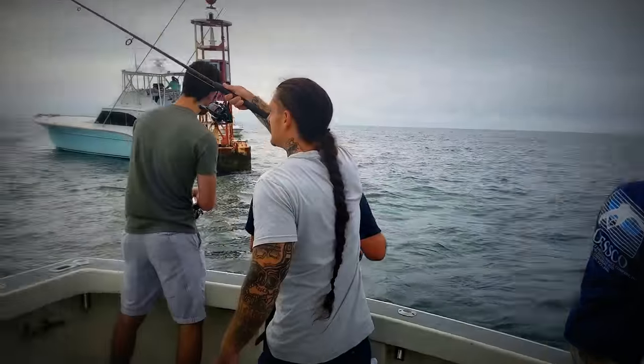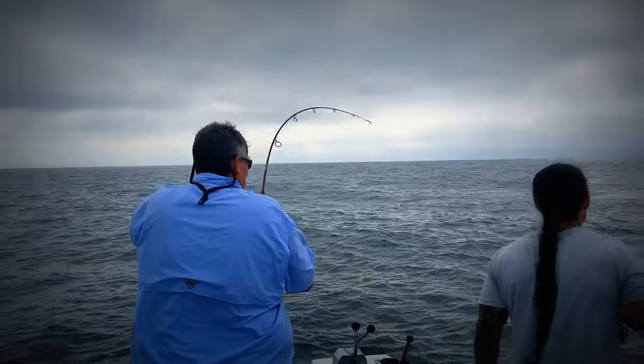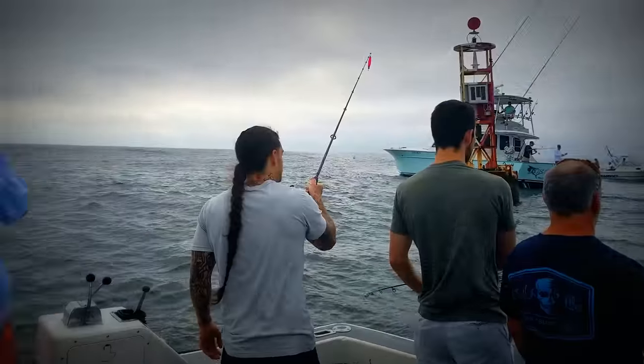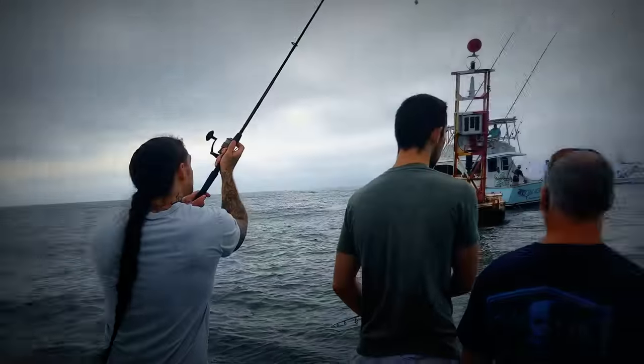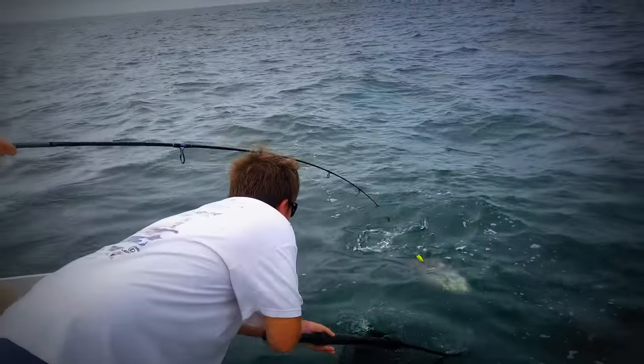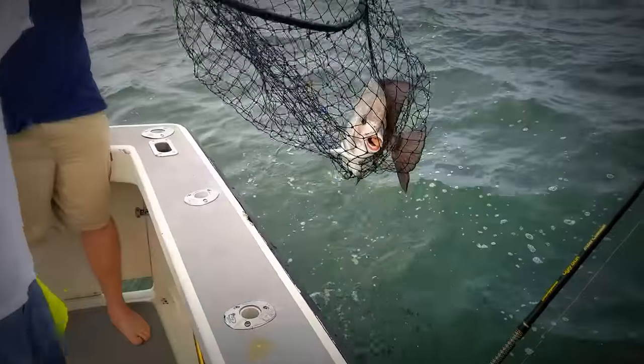We can't get our charter boats in there - if we fish at the tower we'd take up the whole tower, and a whole bunch of small boats can fish there, so we don't want to take it over. This right here is going to be a citation spadefish - that's a 10-pound spadefish!